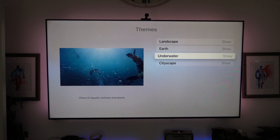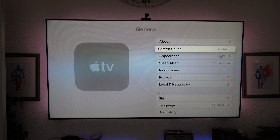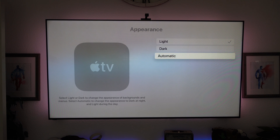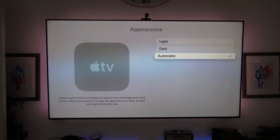Since we're still in the settings, another thing you can do is enable dark mode. Just like on your phone, you can enable dark mode on the Apple TV. Go into the general tab, look for appearance right here, and here you can switch it to dark mode. Or you can set it to automatic, where it will automatically change throughout the day.